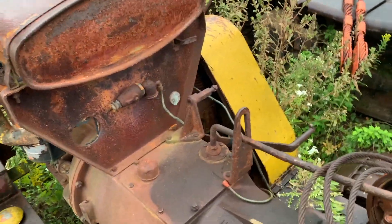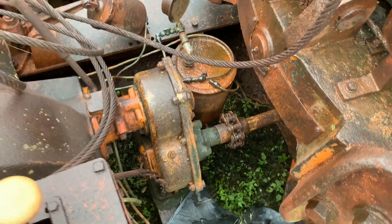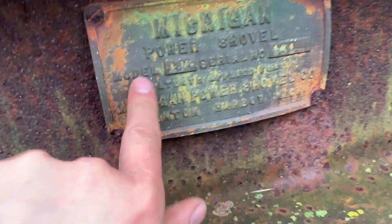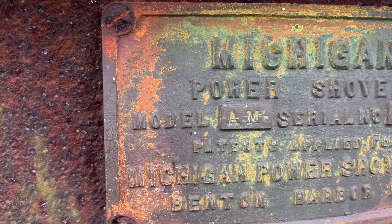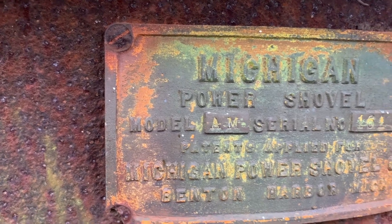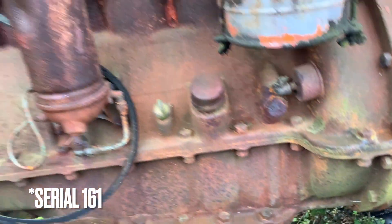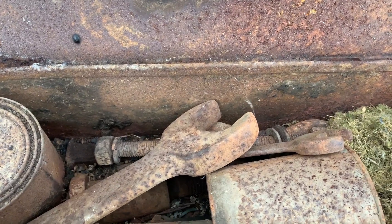Air compressor on the side, looks like the air tank right there. Michigan AM Serial Number 101. How cool is that? Got a bunch of tools in here too.